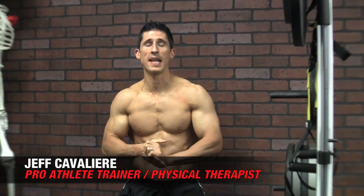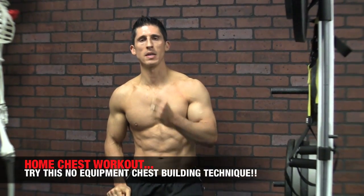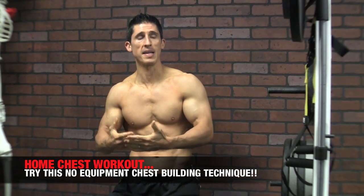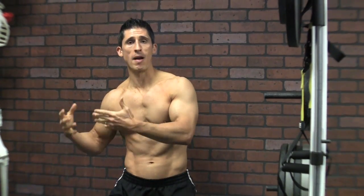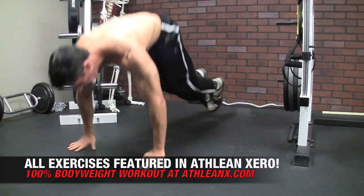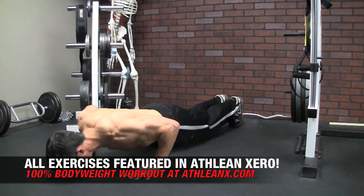What's up guys, Jeff Cavaliere, ATHLEANX.COM. Any home chest workout, we all know, is going to be made up primarily of push-up based exercises. It's the go-to exercise when you're trying to build a bigger chest and you don't want to use any equipment. As a matter of fact, our ATHLEAN XERO program has over 50 variations of push-ups that you can do, no matter what level of ability you're at right now.